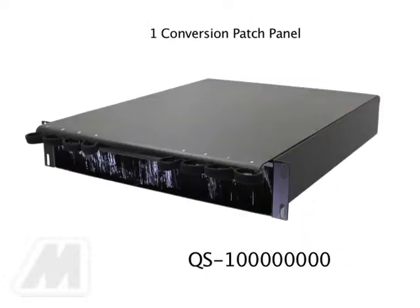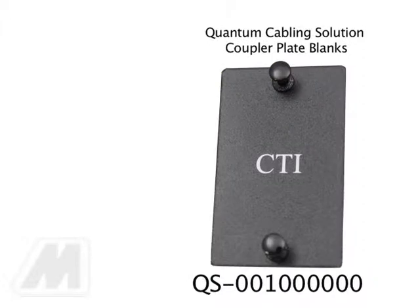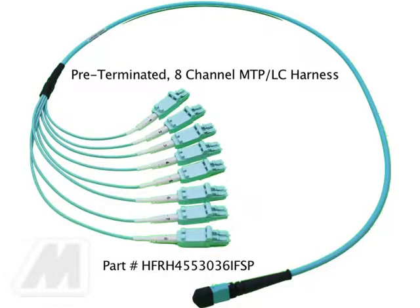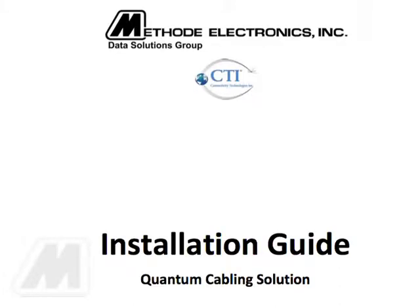One each conversion patch panel, part number QS0001000. The appropriate number of quantum cabling solution MTP coupler plates, part number QS0001000 — one coupler plate per blade. The appropriate number of quantum cabling solution coupler director plate blanks, part number QS0001000. The appropriate number of harnesses to fully populate each director blade, and one roll of three-eighths inch Velcro for dressing and securing the harnesses and trunks. Read the entire installation instruction guide and/or review the entire installation instruction video prior to beginning installation of the quantum cabling solution.